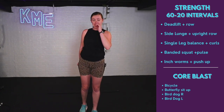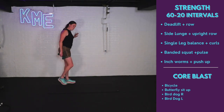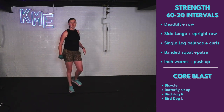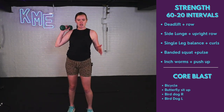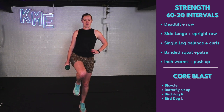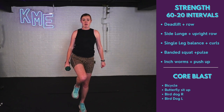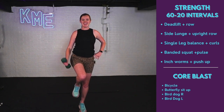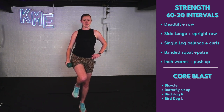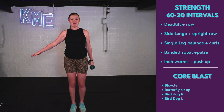We've got single leg balance with the curl. If you need some extra balance, hang on to something — a wall. Whatever leg is balancing, hang on to the wall that way. We're curling, working the biceps along with our balance, and we'll switch halfway. Find your balance — so maybe I'm just here, maybe I'm hanging on to something, maybe I'm using both weights. Focus on a steady point to help with your balance. 10 more seconds on this side and then we switch.